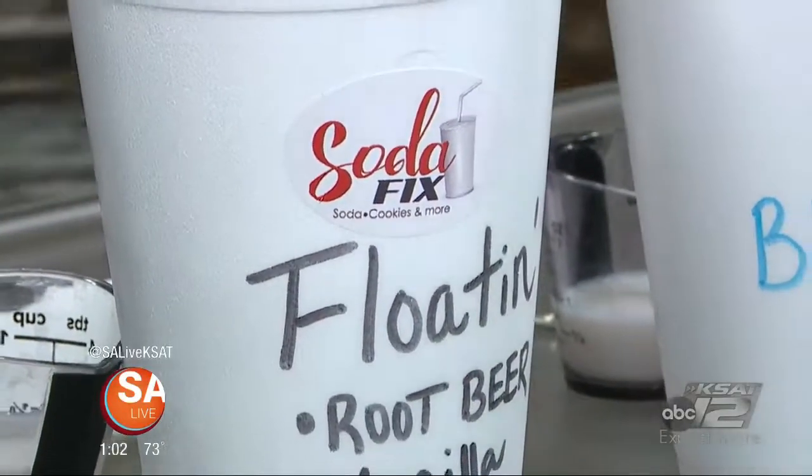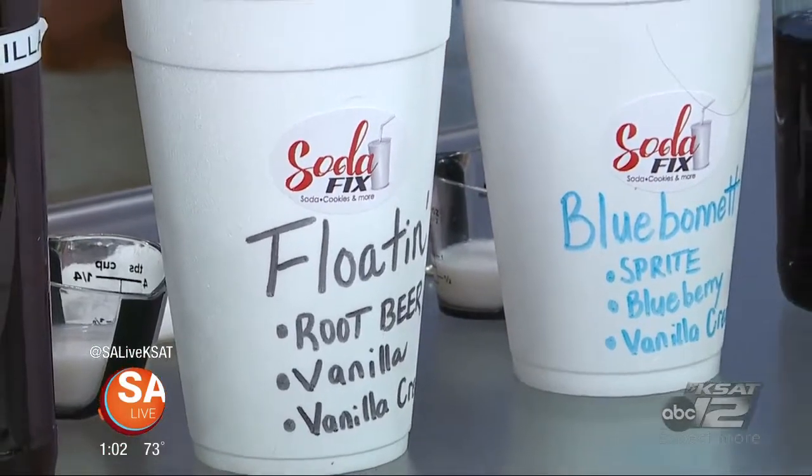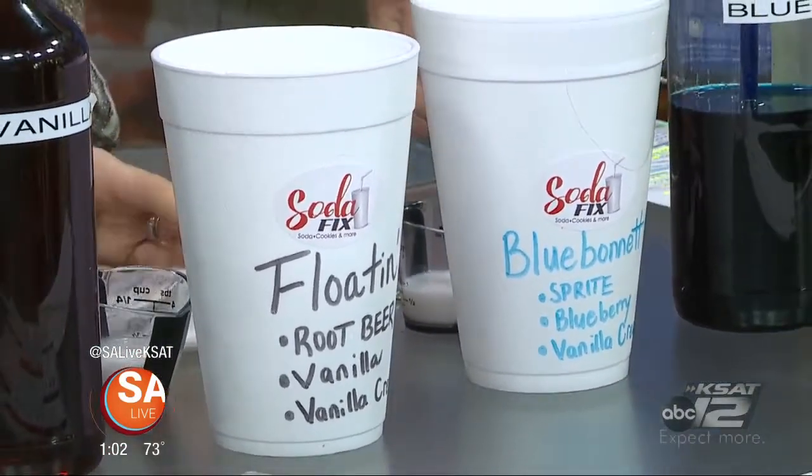Ready for a little fizzle and pop? Natasha Ireland, owner of Soda Fix, is here to give us a sweet taste of their unique soda flavors and a really good fundraiser that is coming up this weekend.